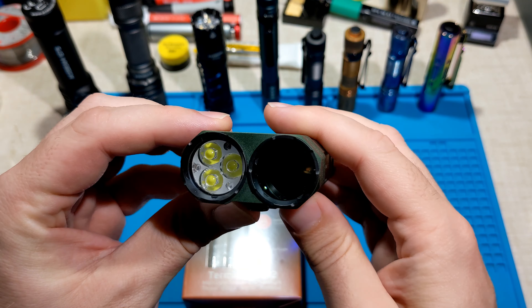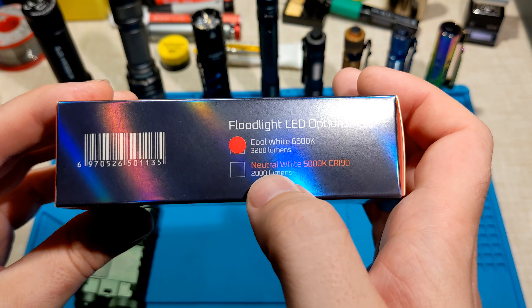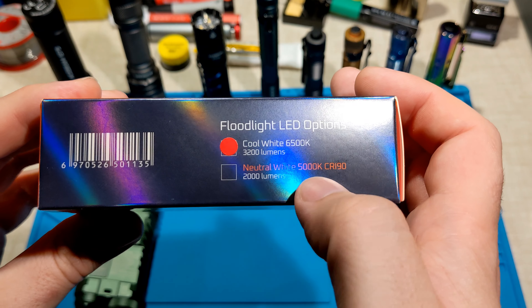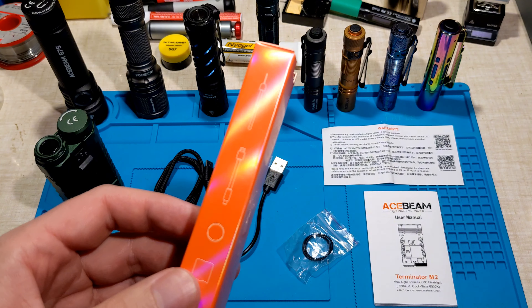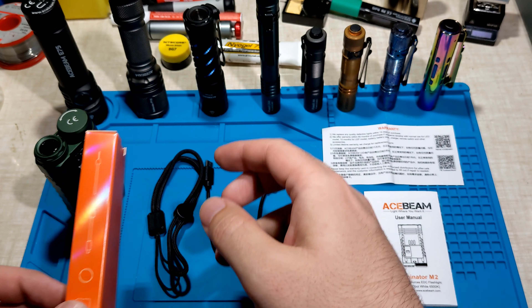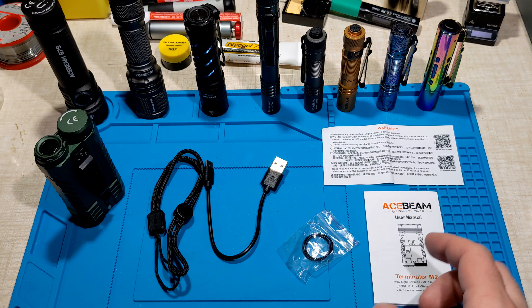It comes in this nice shiny box that looks lovely. A couple of specs on the side: the green M2 comes in cool white at 6500 Kelvin and it's a low CRI model. The black M2 is neutral white at 5000 Kelvin, high CRI at 90 CRI, and it's about 2000 lumens. Inside the box is another shiny box with the accessories: a lanyard, a USB-A to C charging cable, two spare O-rings, a warranty card, and a user manual.